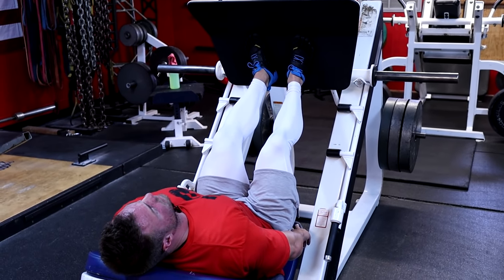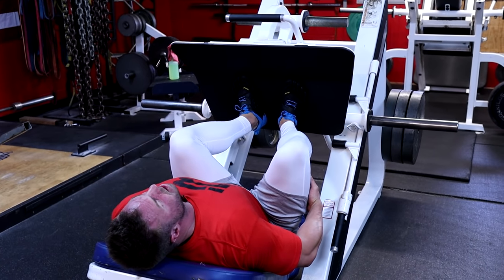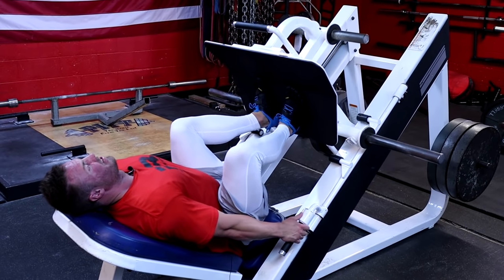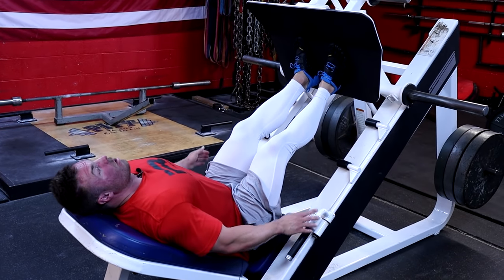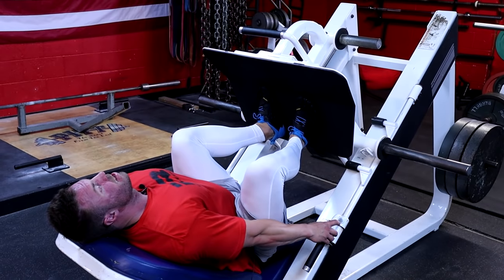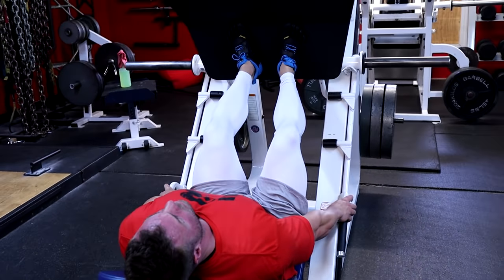Drive up to three-fourths lockout, not to full lock — that takes all the pressure off your quads and puts it on your knees. So we stop short; that's a pro tip. Come down, control that load, feel that muscle stretch, and then only using that muscle, press up. One cool technique: pull all the way into the hole, pause that rep good and deep, let it settle, then drive off the outside portion of your foot and press up.